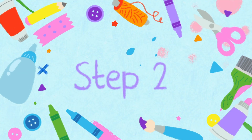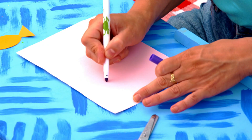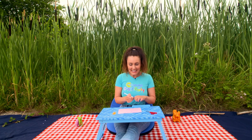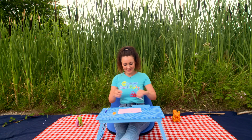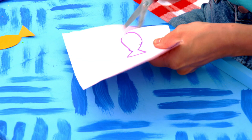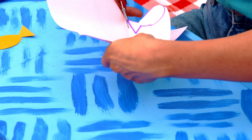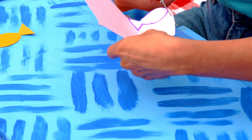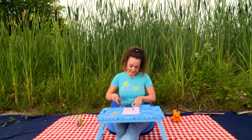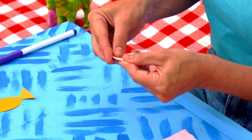Step two: next we need to make our fish. So draw your fish shape on your card, and then get a grown-up to help you cut them out. Then attach a paper clip to the top of its head.